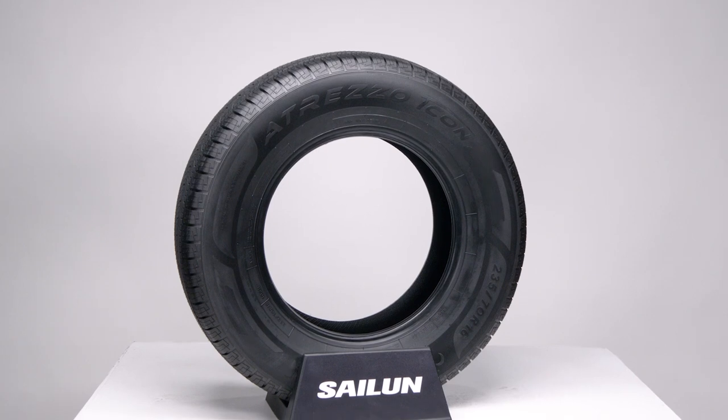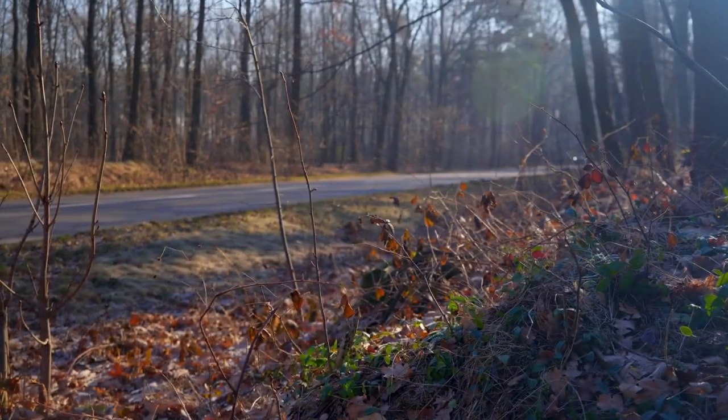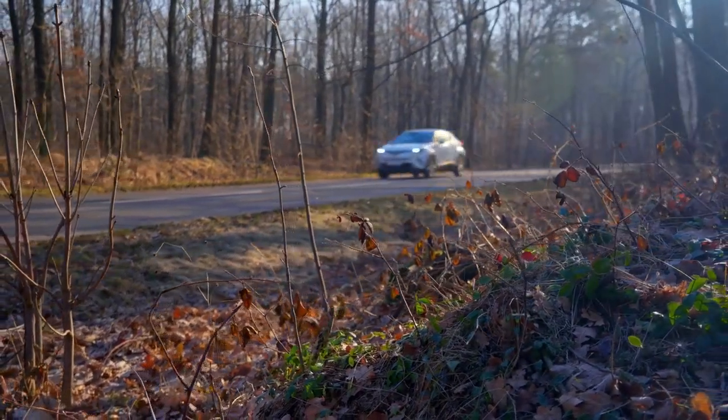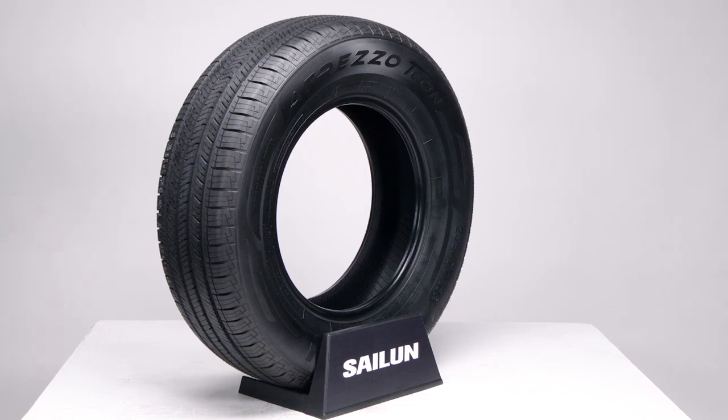Meet the Atrezzo T-Con from Salen, a premium SUV or CUV all-season tire. No matter what you drive, one of the most important factors, particularly from an all-season tire, is control. In case you haven't figured it out yet, T-Con stands for Total Control.